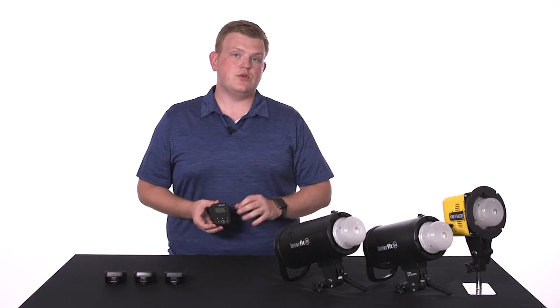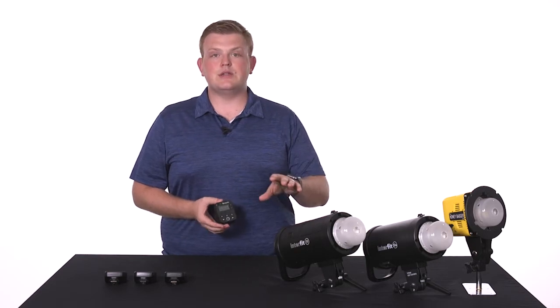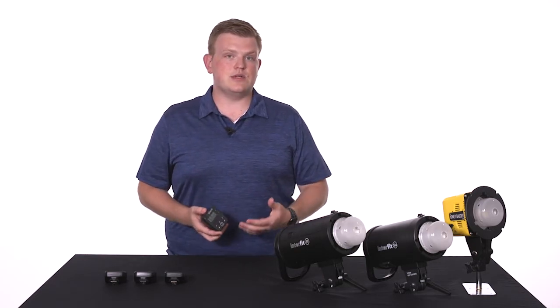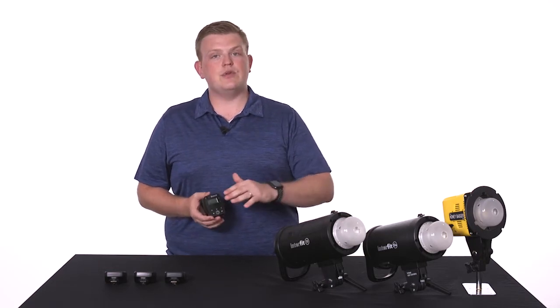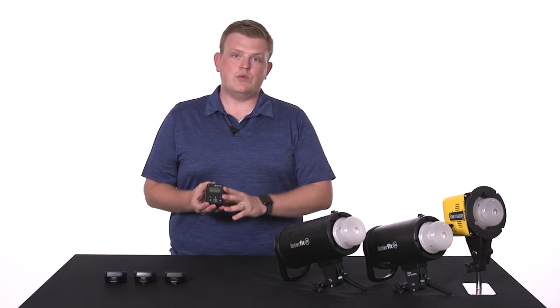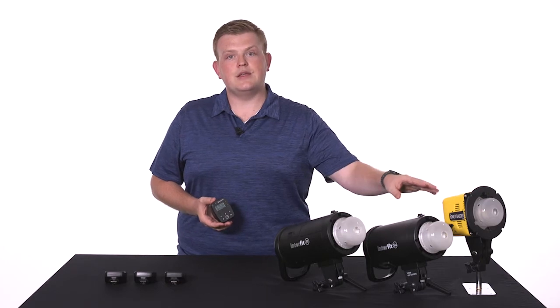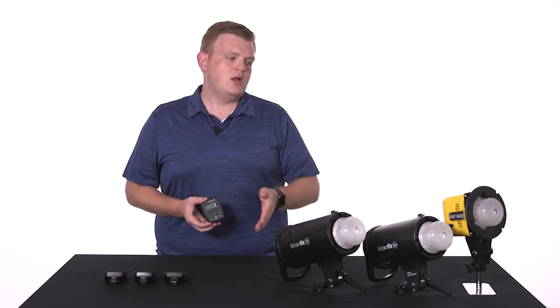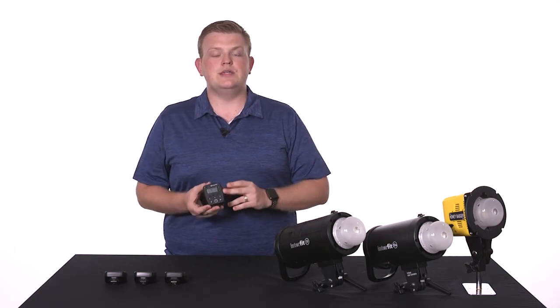The TTL remotes have three control groups, A, B, and C. These allow you to independently control groups of lights without affecting the rest of your setup. You can assign any three of these lights to any three of the groups on your remote, but there is one thing you'll want to remember when using a Honey Badger with one of the TTL remotes: although the Honey Badger has eight control groups, A through H, you'll only be able to use it on groups A, B, or C when using one of the TTL remotes.